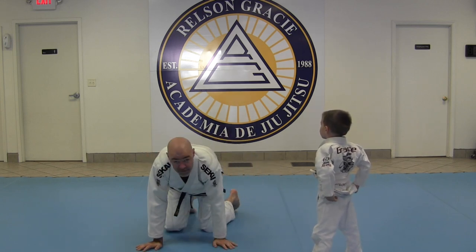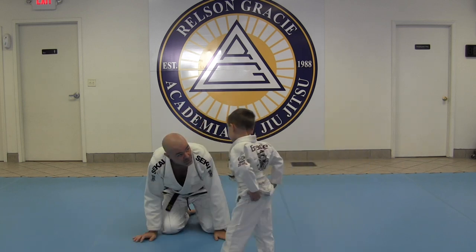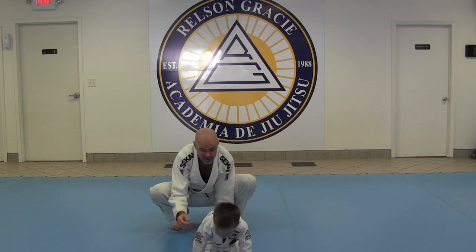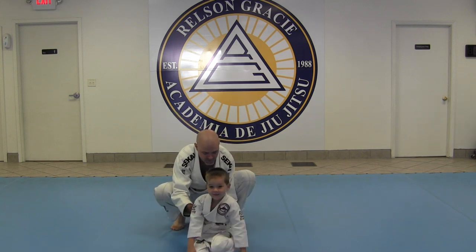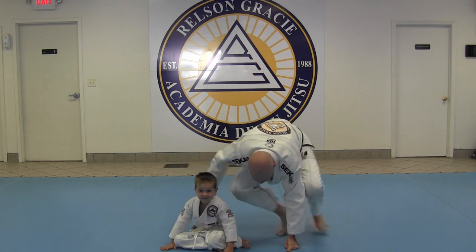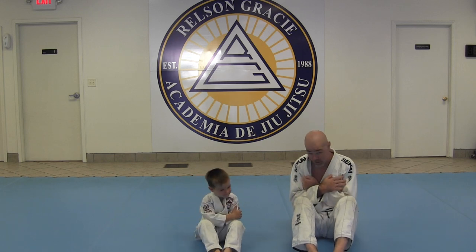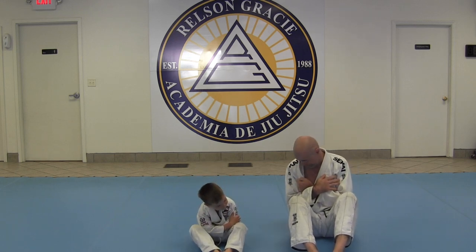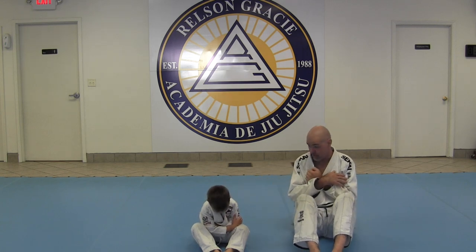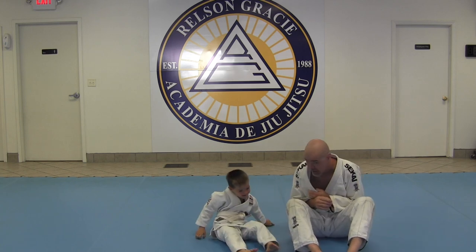Here's how we teach the kids to get used to doing the break fall. The first thing we're going to do is sit like this. Put your arms across like this. Now you've got to make sure you keep your chin super tucked — tuck your chin — don't let your head hit the ground. Now here we go, backwards. Go! Boom! With your arms, as soon as your shoulders touch. Nice job.